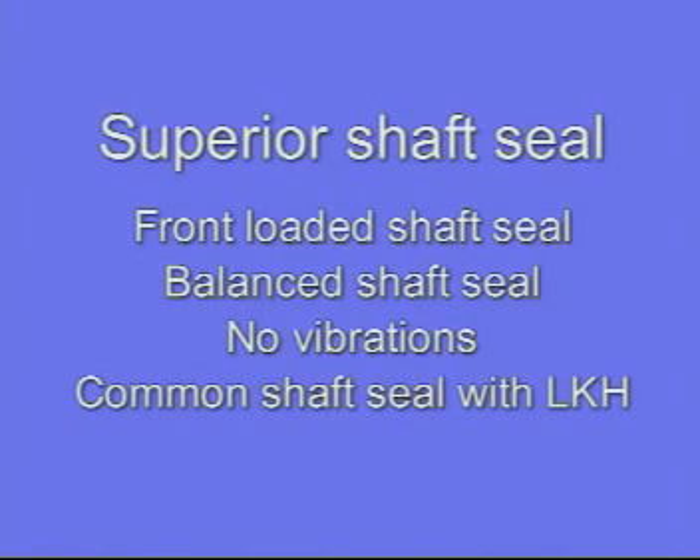All the features of the shaft seal guarantee you the most optimal lifetime on the market. The shaft seal is fully balanced, avoiding leakage and reducing wear to a minimum.